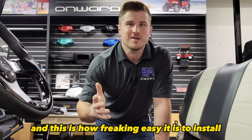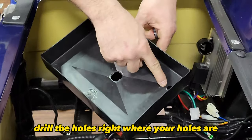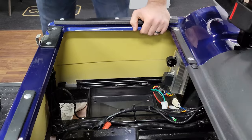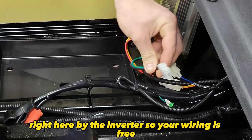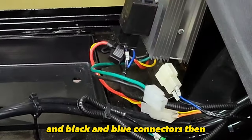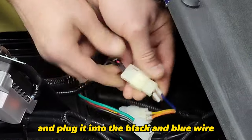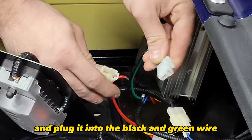And this is how freaking easy it is to install. First, take your tray that sits by your inverter, mark holes on it, and drill the holes right where your holes are in your frame. Once they're drilled, put your battery tray in. Then cut the split loom around your wiring right here by the inverter so your wiring is free, and unplug the black and green and black and blue connectors. Then sit your power plate down and take the long harness from your power plate and plug it into the black and blue wire.